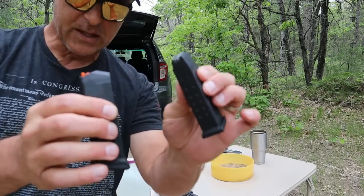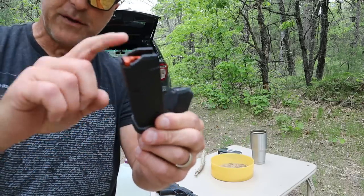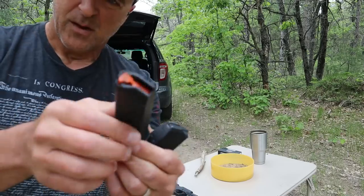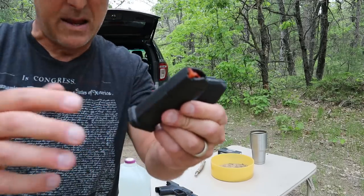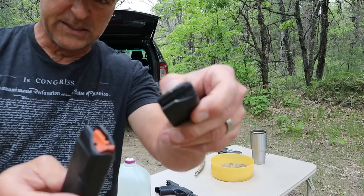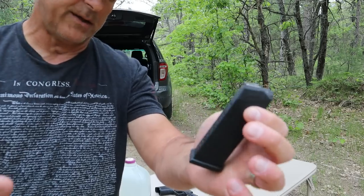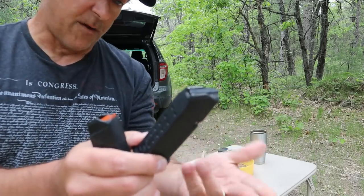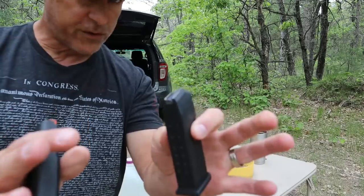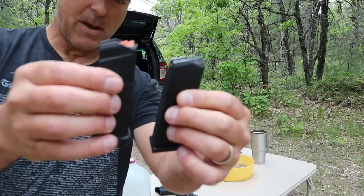When you feel them, the Glock mag is much more sturdy. However, there is a price difference. At Palmetto State Armory right now, this is selling for $12.30 — that's not bad. It has a sight hole at the 15-round mark. This has steel inserts and feels much sturdier. We know Glock mags in general are really nice magazines. The Magpul is $25, so half the cost for the Glock mag.